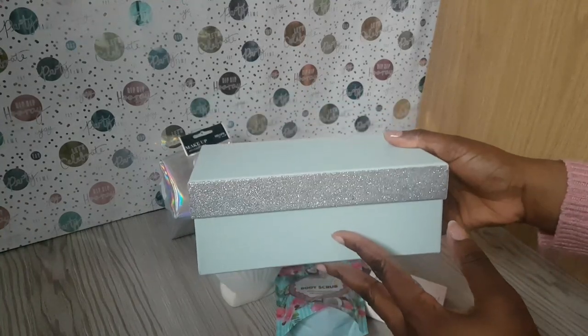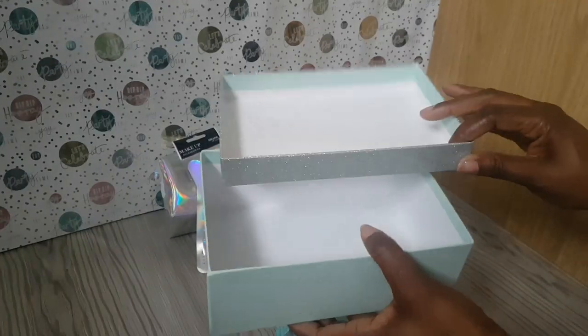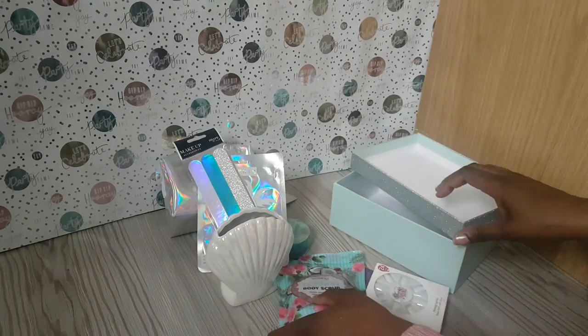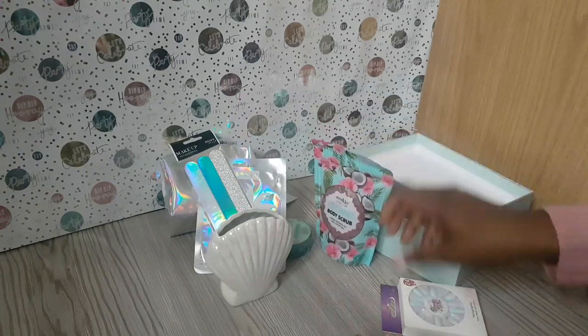The first thing you need is a gift box. I picked this beautiful one up from Poundland — in fact, everything in this gift basket is from Poundland. It's in a beautiful teal color with sparkles. Next up is the coconut body scrub; I just love the colors and thought it would really go well.